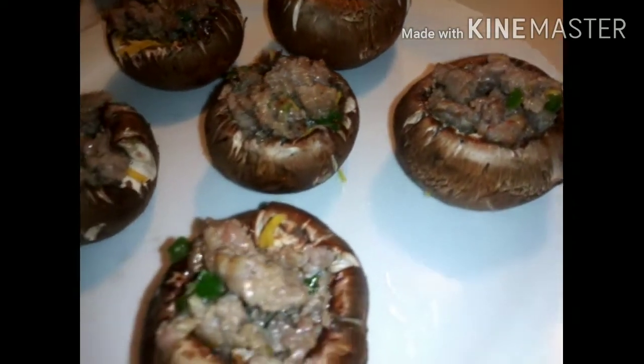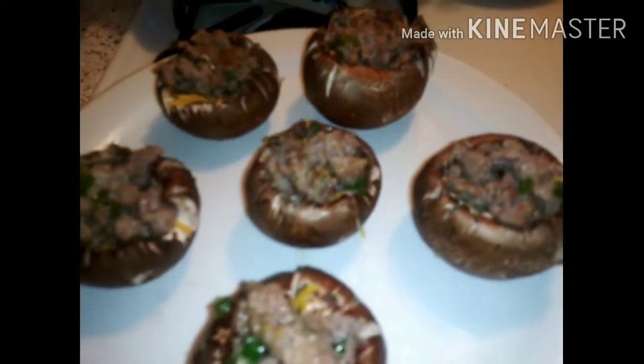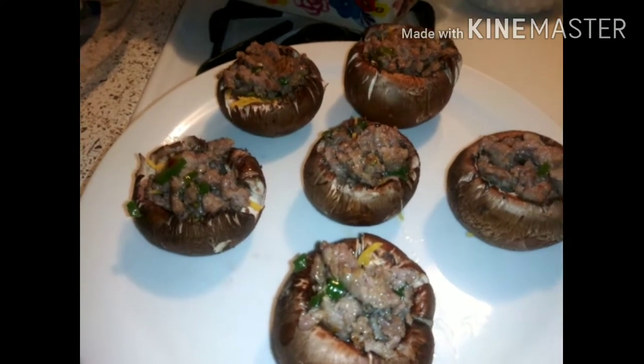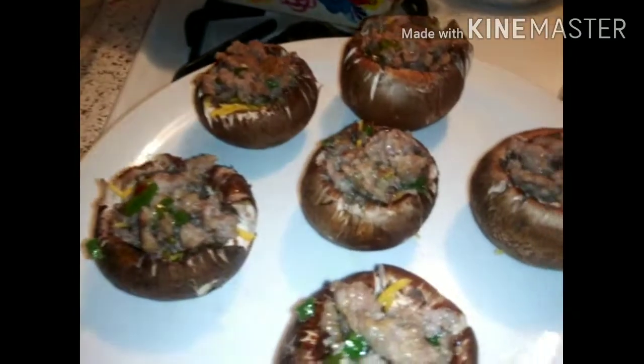They are now stuffed with the jalapeño sausage. I'm going to show you guys how to clean your mushrooms without getting them wet, because if you get them wet they will not sit up — they will be too soggy and won't come out correctly. These are organic mushrooms. Let's go ahead and put our breadcrumbs on so we can put them in the oven.